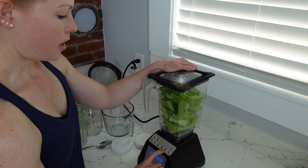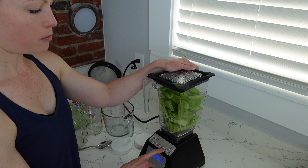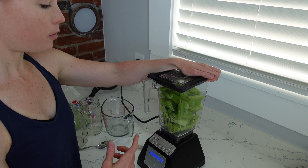For both methods, you need a blender. Any blender will work — if you have a Vitamix or a Blendtec, that's even better, but really any blender will work. Of course you need your celery. I get these from Costco. I just like the celery sticks, and Costco chops off the leaves.